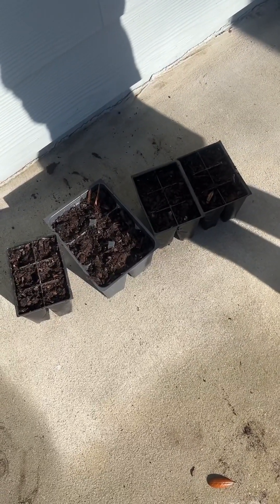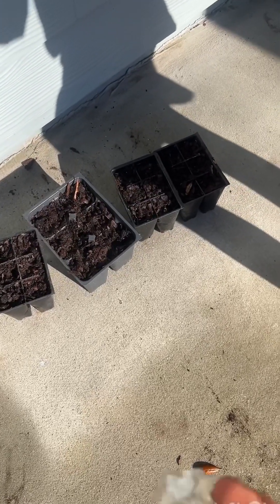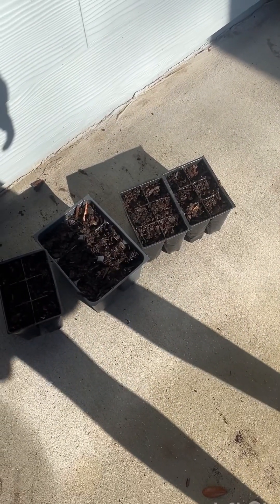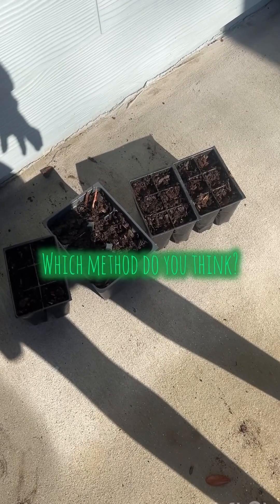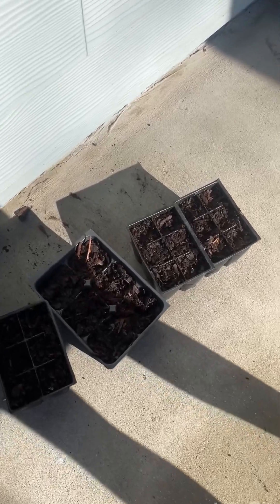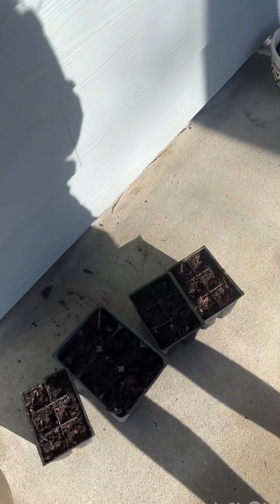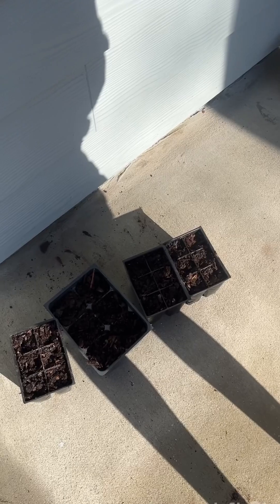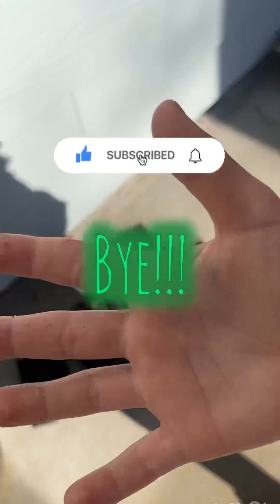And then I got probably another dozen inside of a wet paper towel wrapped up in a ziplock bag. We'll see which method works better. I'll post a recap video — if you guys have any suggestions for loquats, how to get them propagated or seeds to grow, give me a comment. If you like these videos, please like and subscribe!